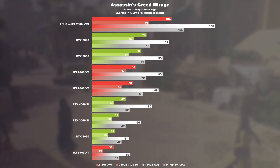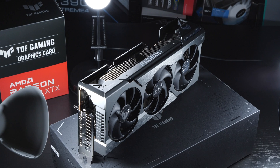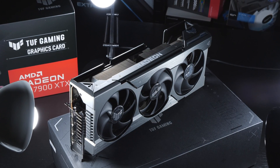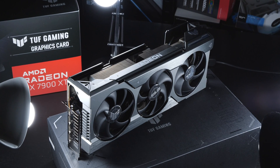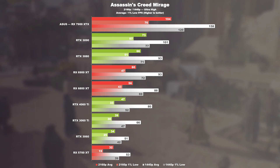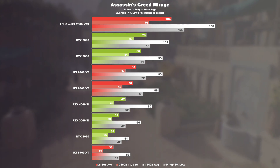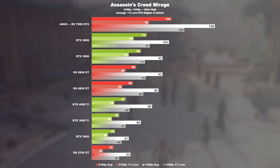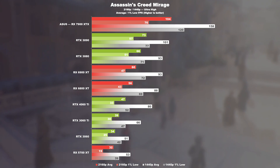Assassin's Creed Mirage. The main focus here is on the 4K UHD resolution, as a 7900 XTX would basically be a bit excessive for 1440p gaming only. Unfortunately, I currently do not have the financial means to include an RTX 4080, 4080 Super, or even a 4090 in the test.